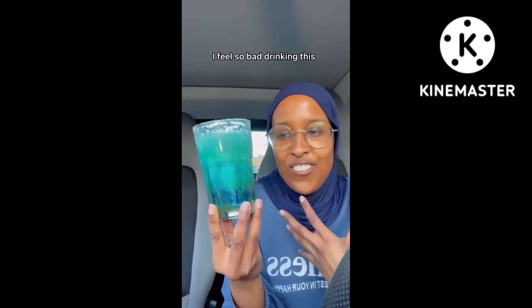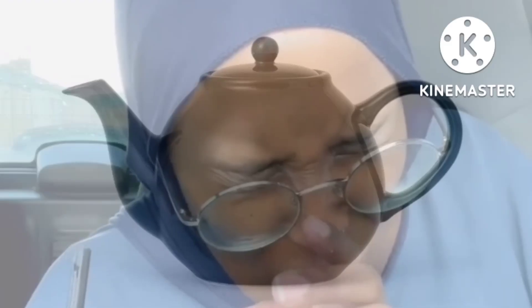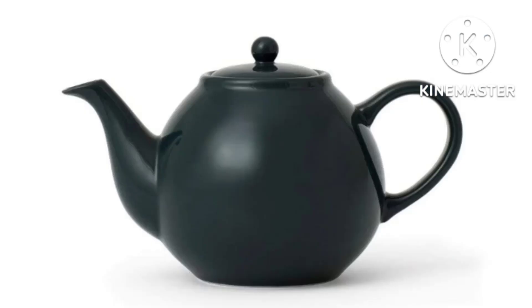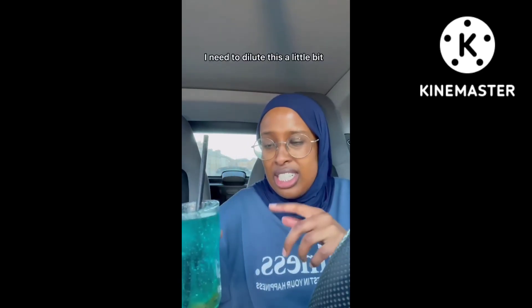This is green by the way. I feel so bad drinking this — that looks like seaweed. Oh god, I need to dilute this a little bit.